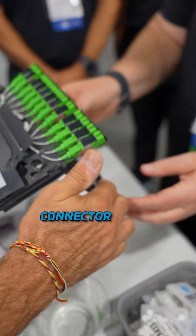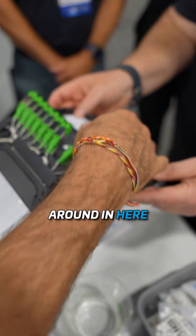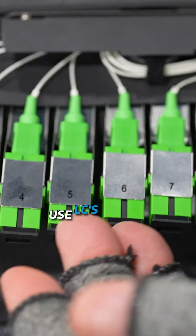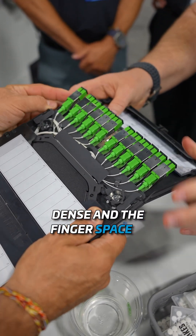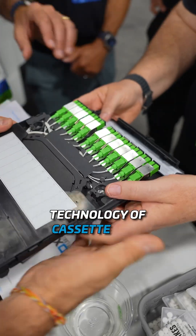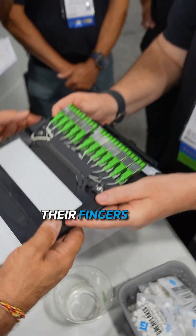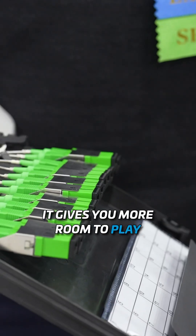We've made this more flexible as a cabinet. Our cassettes use this flexible connector, so you can move things around in here and get to the one you need without having to use special tools. And if you use LCs in here, it's even more dense and the finger space is needed. So this is a flexible technology of a cassette that allows people to use this and have their fingers not damage another piece of fiber connector next to it. Gives you more room to play.